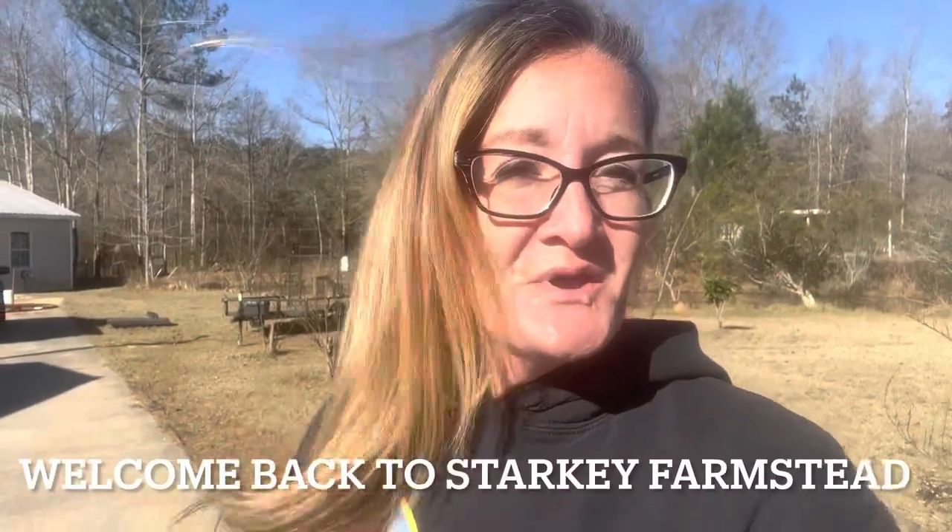Good afternoon everyone, welcome back to Starkeep Warmstead. My name is Samantha and today's topic is: what do you do with the babies when the mom won't feed them? I came home today to one-day-old baby kits and something I noticed was the mother had not fed her babies at all since they were born.